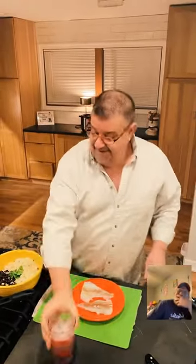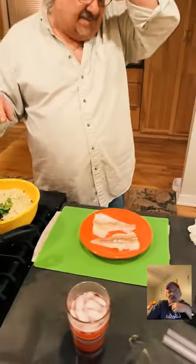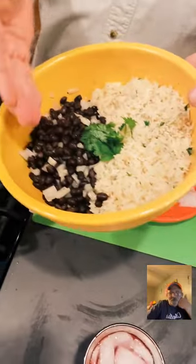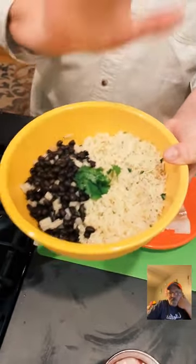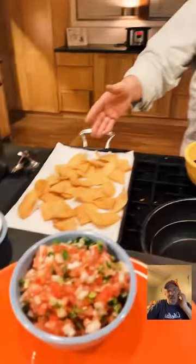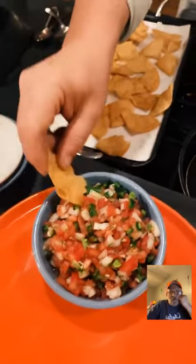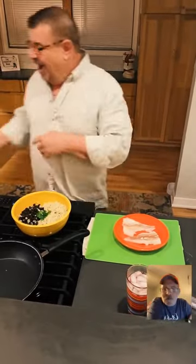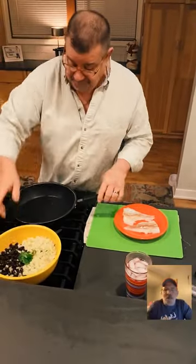Let me recap: I made homemade chips, cilantro lime rice, and black beans with butter and onion — all made in the instant pot, ready in about 10 minutes, five minutes of actual pressure cooking. Chris said he'd roll over for one of those chips. Now we're doing the fish.